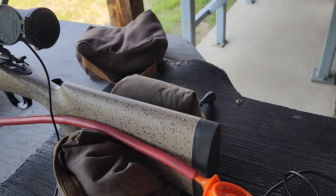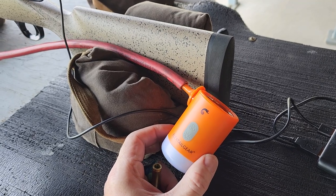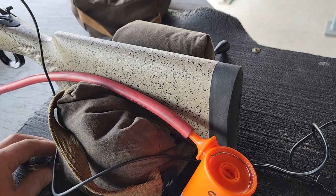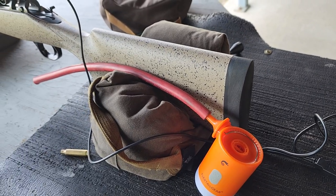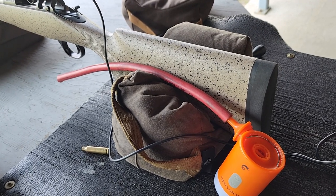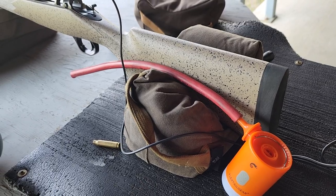This thing runs — I believe they say not to run it more than about 15 minutes at a time. On low speed you can run it a little bit longer. I usually shoot about three-shot strings when I'm doing load development and let it run for about five minutes, and it usually does a good job of cooling the barrel down to a temperature where you can resume shooting.